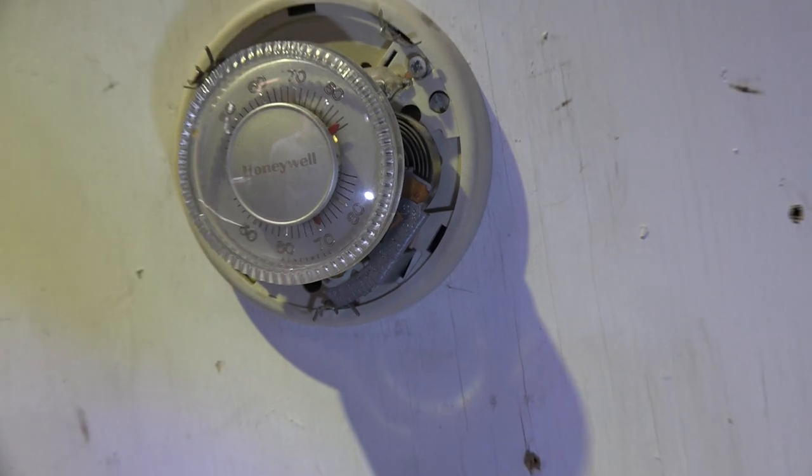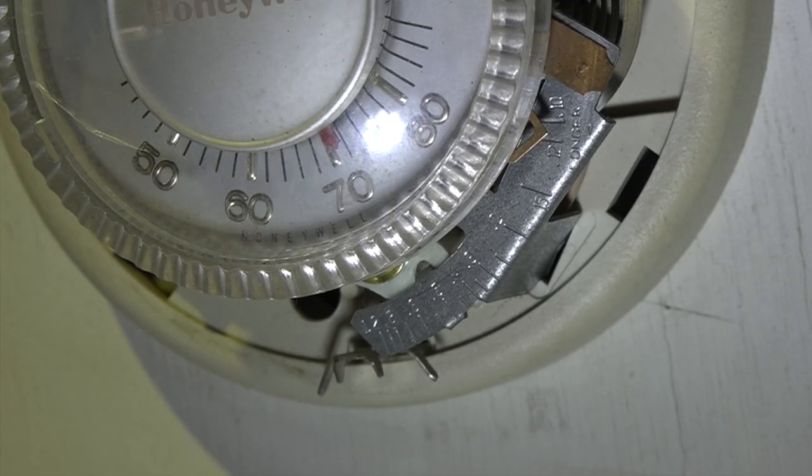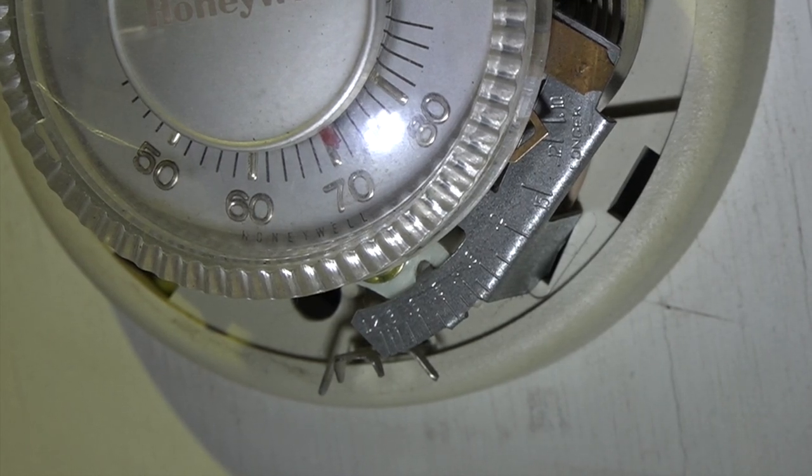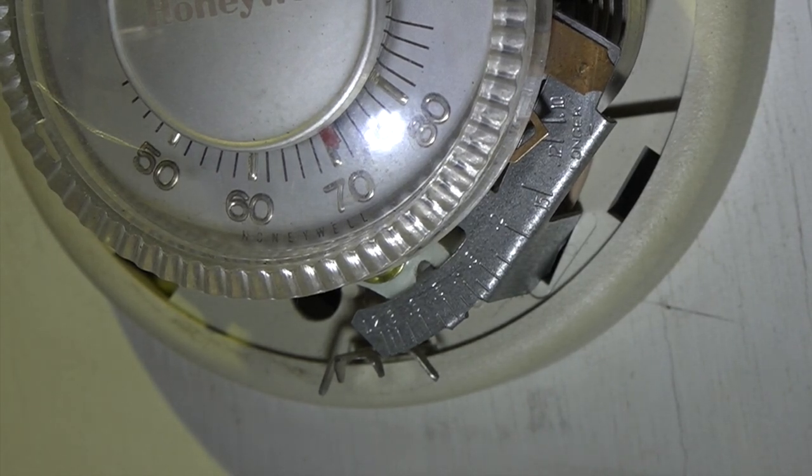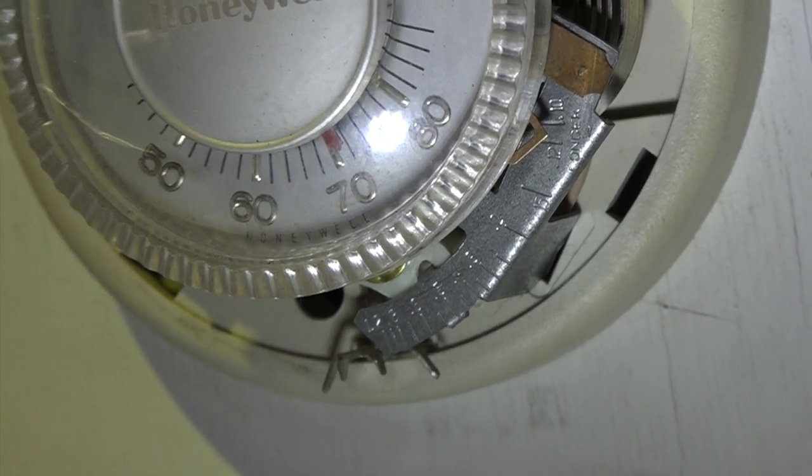That's what was wrong with this thing. That anticipator is what is causing that whole problem. It's not adjusted correctly for the amp draw of the control circuit.